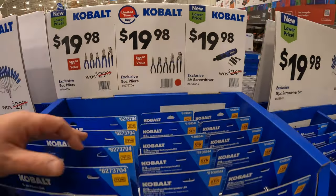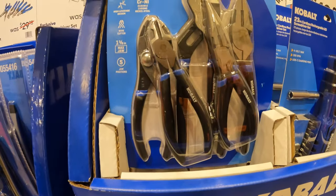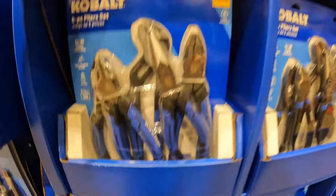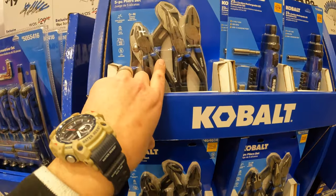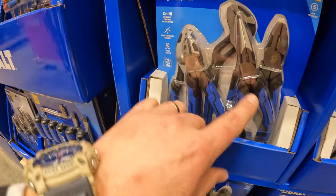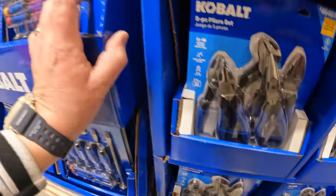$19.98 for the five-piece pliers set. Also the same price for another five-piece pliers set — I would prefer this one over the other by a long shot. I've been using this exact set for the past two to two and a half years and love it.